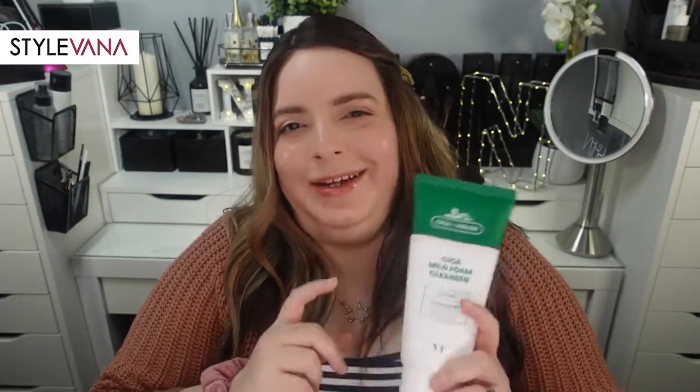For reference, I have combo skin with type 1 rosacea, the flushing kind. Even with an oily T-zone, I still got a pretty squeaky clean feeling from this. From watching other people's reviews and looking into this product, people who had really oily or acne-prone skin had better luck with this. If you fall into those categories, you might want to give this one a shot — you get quite a bit for the price.